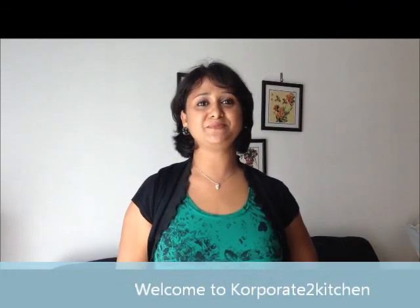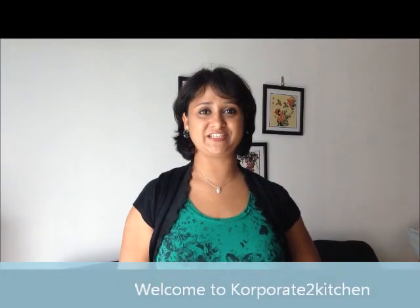Hi, welcome to Corpita Kitchen. I'm Sheila Sharon, your chef at Corpita Kitchen. Today I'm going to show you a very simple recipe: Vanilla Ice Cream.